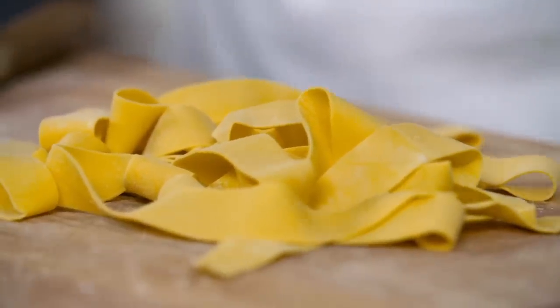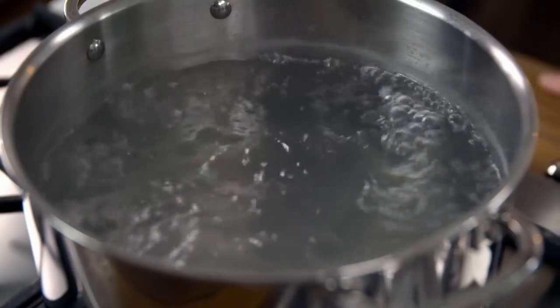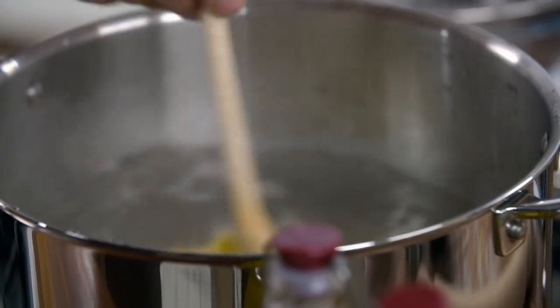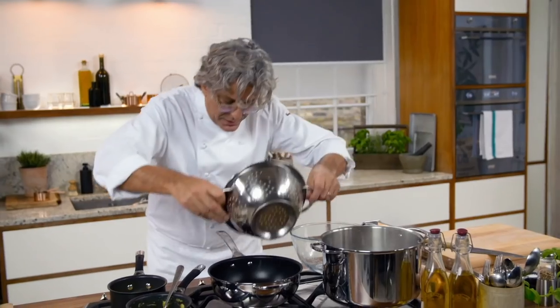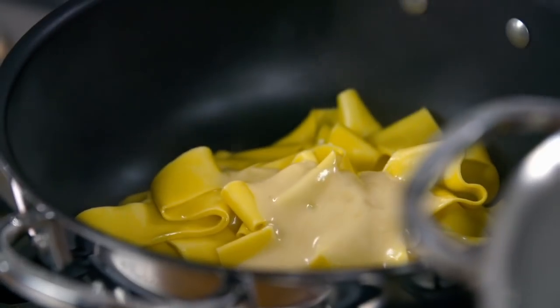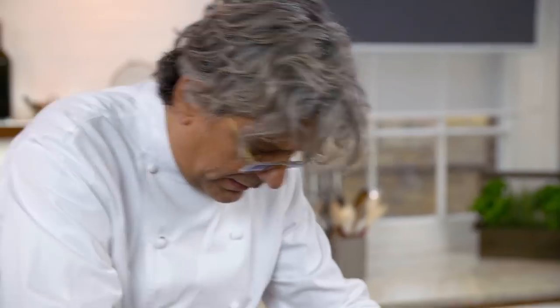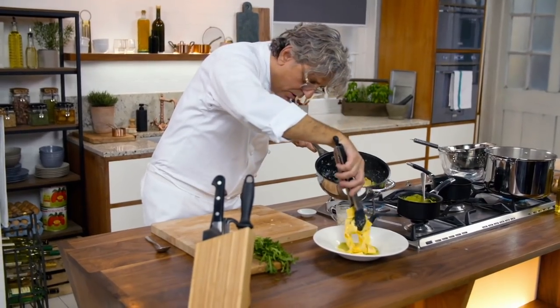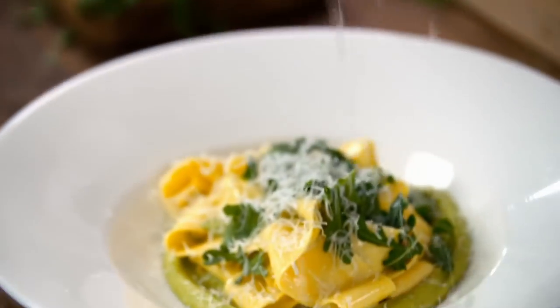That's my pappardelle. My water is boiling and it's seasoned. Remember, fresh pasta like that — one minute is more than enough. Look how beautiful it is, it's like dancing in the water. I'm gonna add a little bit of the beurre blanc, a touch of the cooking water which is salted as well, a little bit of the rocket, a nice full spoon of the purée, and plenty of pecorino on top.